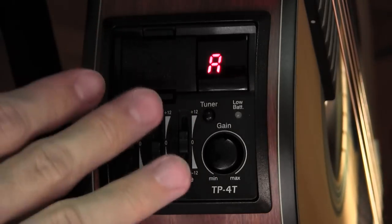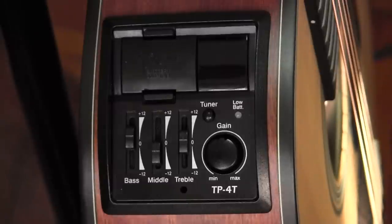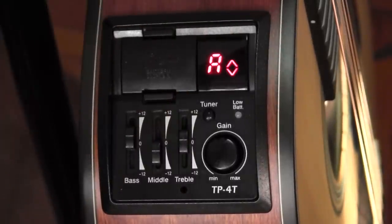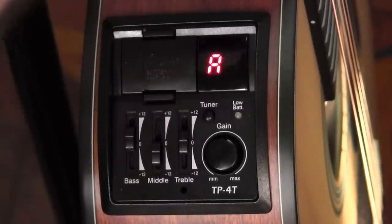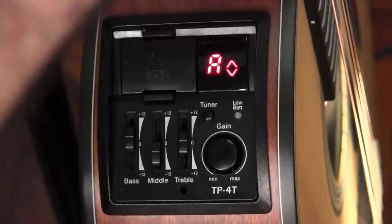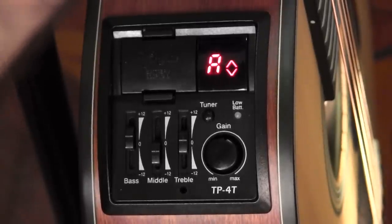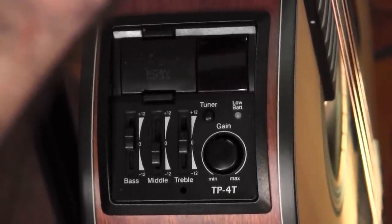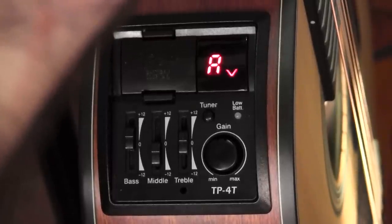This tuner uses an up and down arrow system, telling you which direction to tune in order to get your string in tune. Using the A string as an example, if we deliberately detune it flat, you can see it's saying I need to tune up. The closer you are, the more slowly it will flash, and eventually it will give you the double arrow. Double arrow indicates in tune. Similarly, if we go sharp, it'll tell you that you need to tune down. As always with these tuners, you want to go below and then bring the string back up to pitch — this ensures correct tension in the tuner gears. The readout is chromatic, so it reads all strings: E, A, and so on.